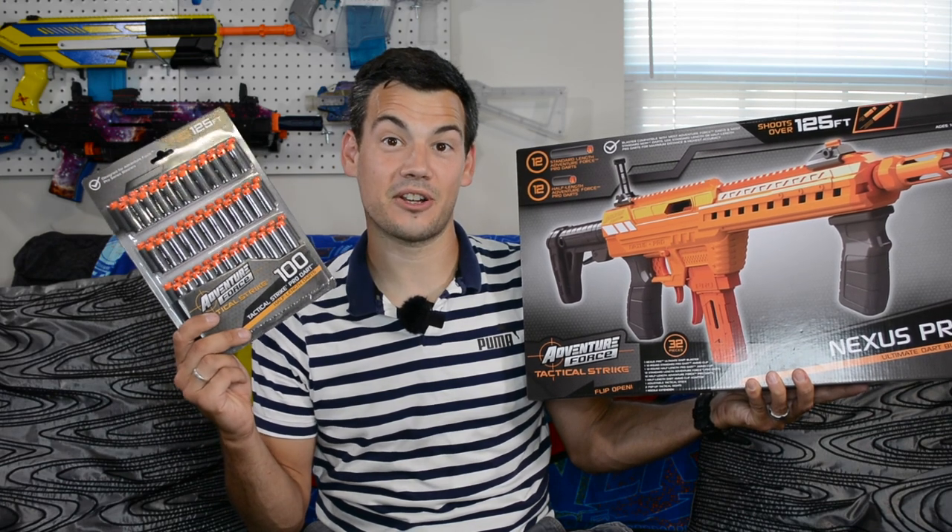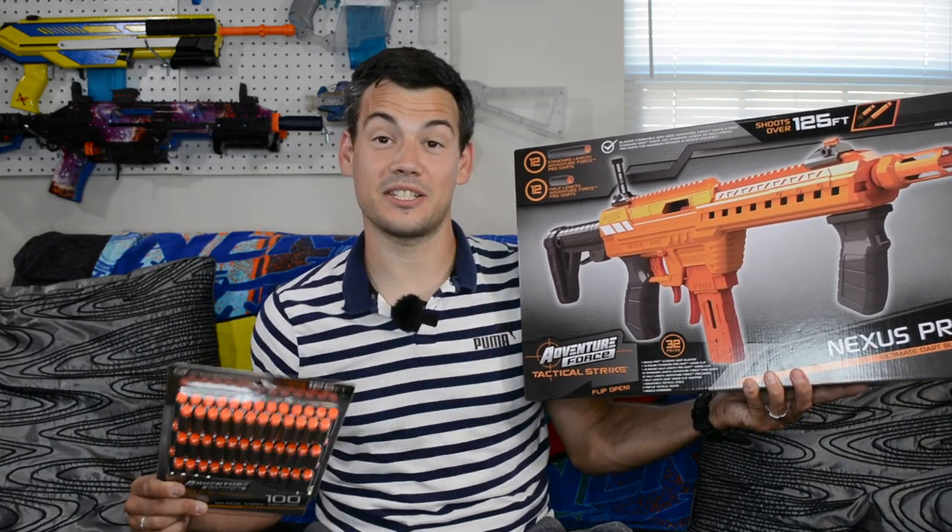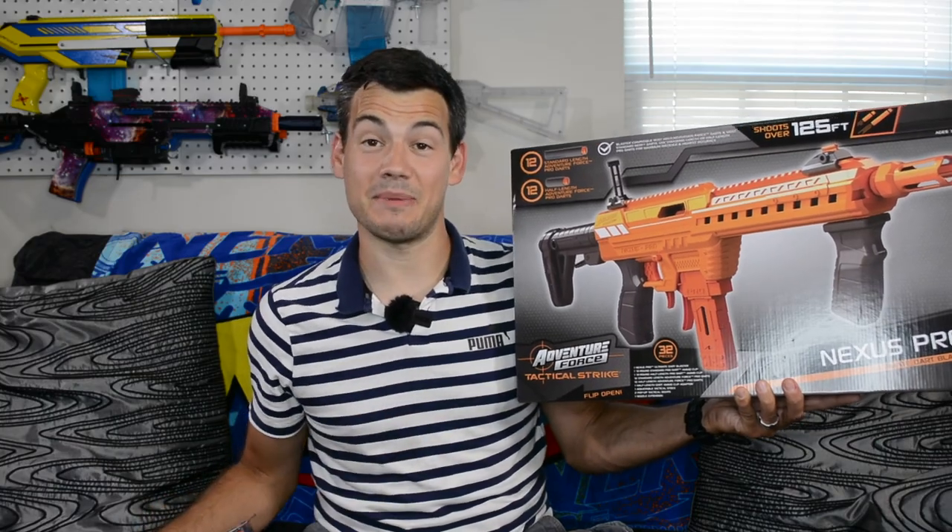And if you don't like half-link darts, don't worry — this thing still shoots full-length. So let's see what this baby's got.